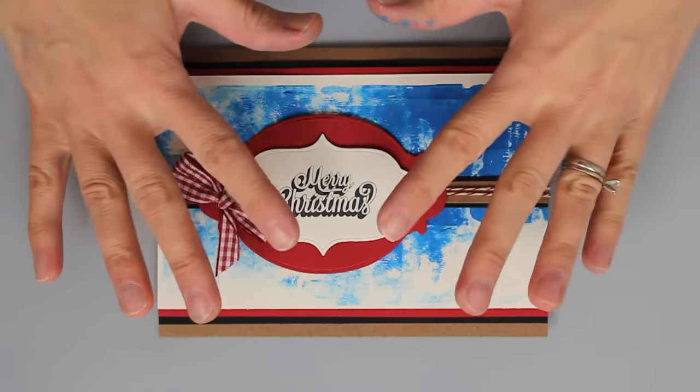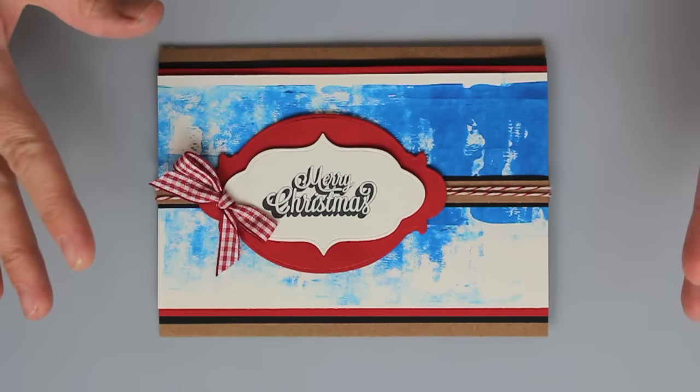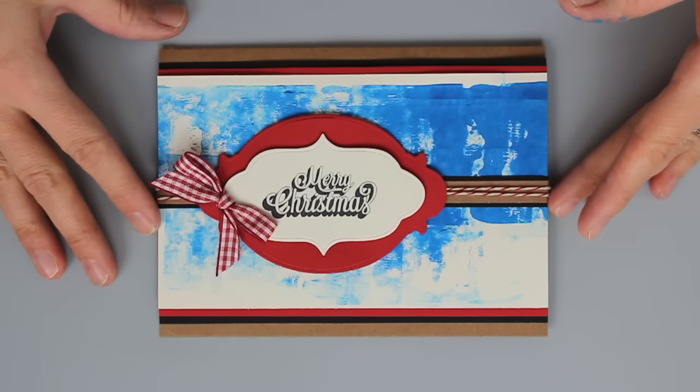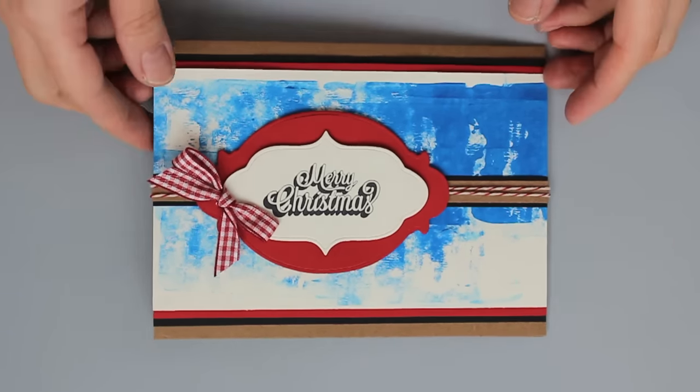Let's look at the background of my card. This really pretty blue is actually just a brayered application of paint, so it's super easy to do and it's perfect if you are making batches of cards for the holidays as many of us do. So let's take a look at the process.